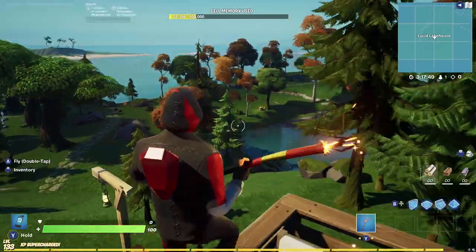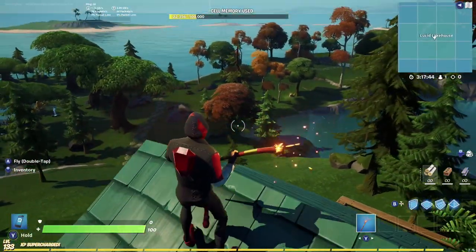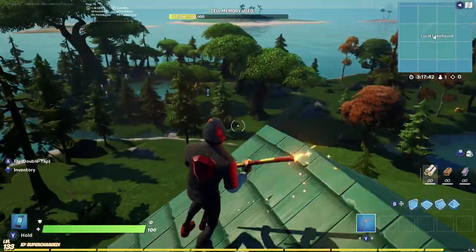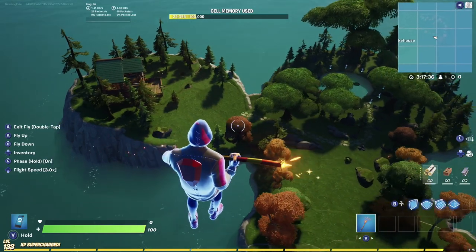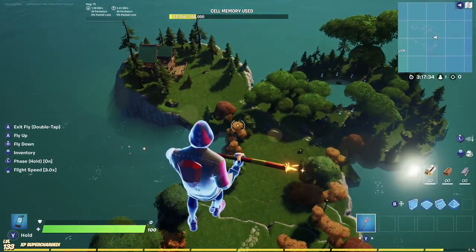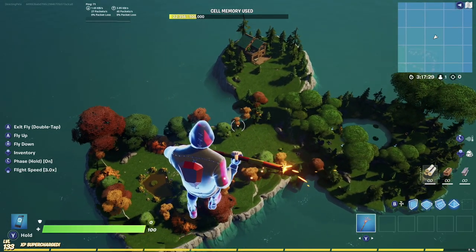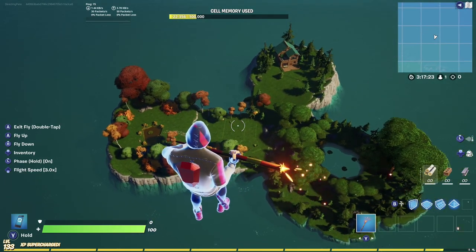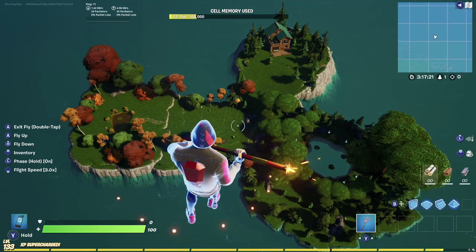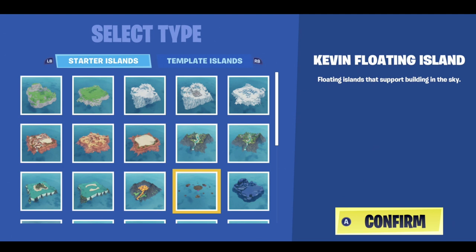Welcome back everyone. We're going to be doing an epic video today — going over how to create a mini BR map on a thermometer island using custom terrain. By the end of this video you'll have a complete working mini BR map to show your friends. If you're not comfortable with cut, copy, and other toolbar features, I highly suggest watching the Fortnite Creative for Beginners video first — I'll link that in the top right and in the description below.